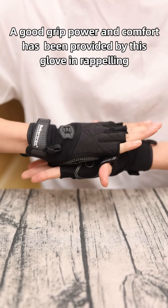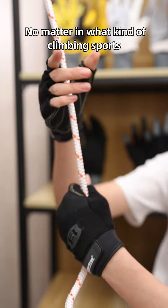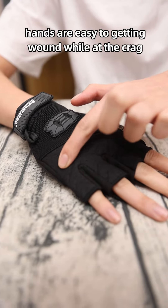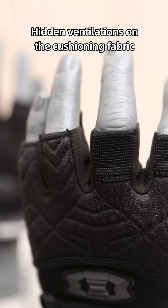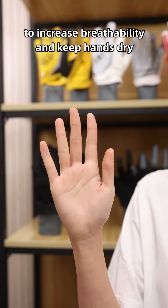A good grip power and comfort has been provided by this glove in rappelling. No matter what kind of climbing walls, hands are easily wounded at the crux. This glove has protective cushioning material on the knuckle part to prevent slight crush damage, with heightened ventilation on the cushioning fabric to increase flexibility and keep hands dry.